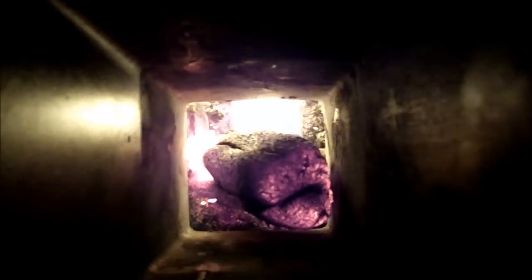You can see why they call it a rocket stove — it burns like a rocket. Sounds like one too.